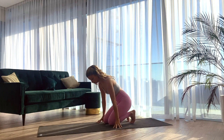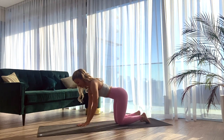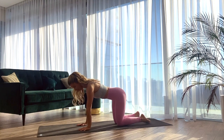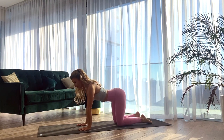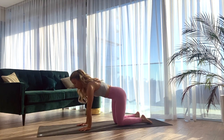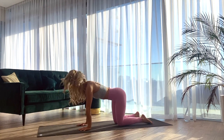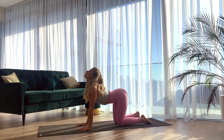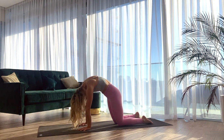We begin on all fours. Bringing the knees underneath the hips, hands are underneath the shoulders in our tabletop. Starting with some cat cows — inhale drop your belly, lift the gaze up, tilting the sit bones. Exhale rounding the spine, pressing into the mat. Inhale to drop the belly, lift the gaze up. Exhale to round chin to the chest.